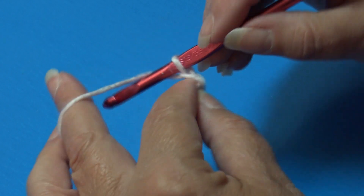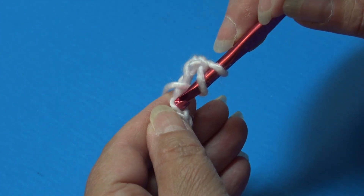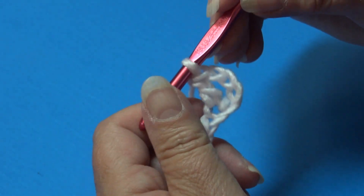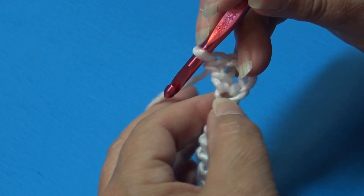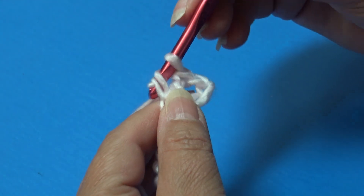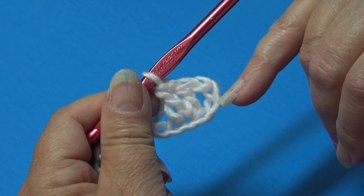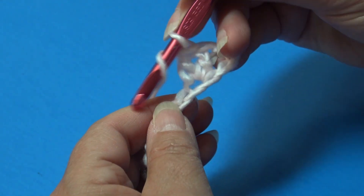For row one, yarn over, skip one, two, three, four chains, and into that fifth chain work a double crochet: insert into the fifth chain, yarn over, pull through — you have three loops — yarn over, pull through two loops, yarn over, pull through two loops. You just made a double crochet. Work one more double crochet back into that same chain. When you look at your work, you have your skip beginning chain four, which counts as a double crochet plus a chain one, and then two double crochet all into that fifth chain from hook. Now work two double crochet into the next chain.